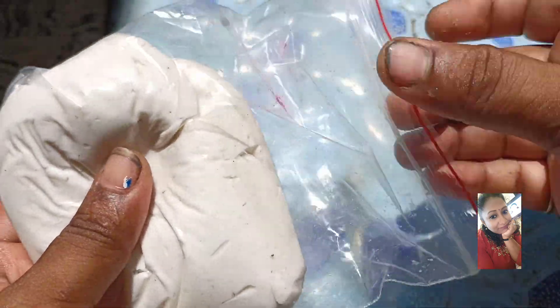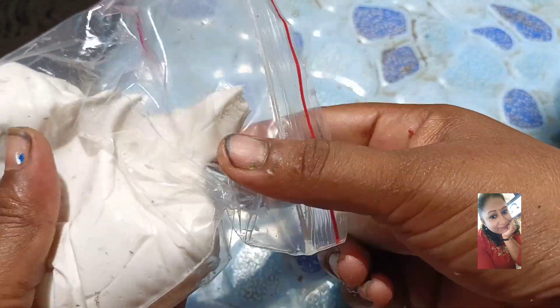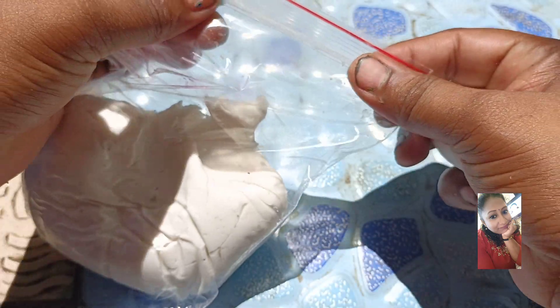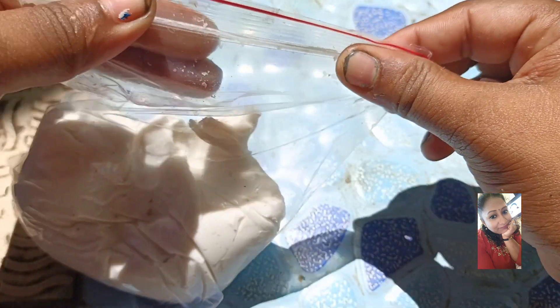In this video, I am going to show you how to make a cutty boat, but it is very simple. If you want to make a homemade clay, I am going to show you how to make clay.